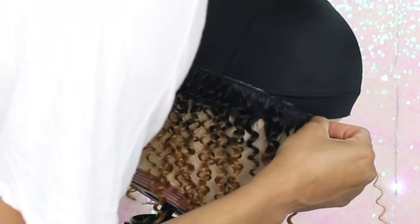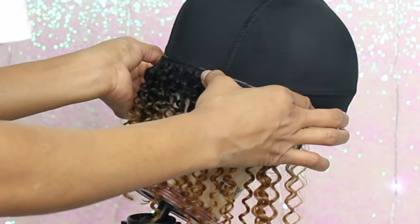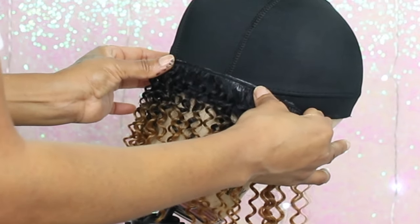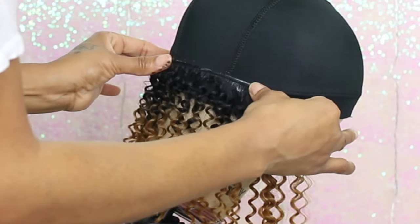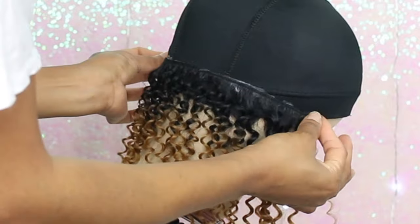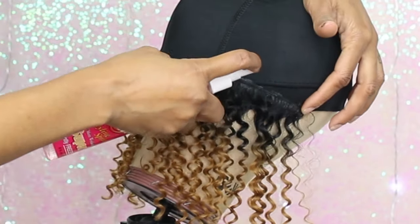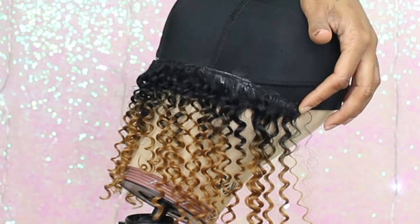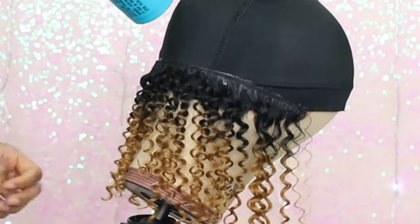At this point you want to glue your tracks about half an inch to one inch apart from each other, and this is only when you're at the back. As you start getting closer to the top, you want to go closer with your tracks. If you glue them too closely in the back, you're gonna run out of hair by the time you get to the top, I promise you.